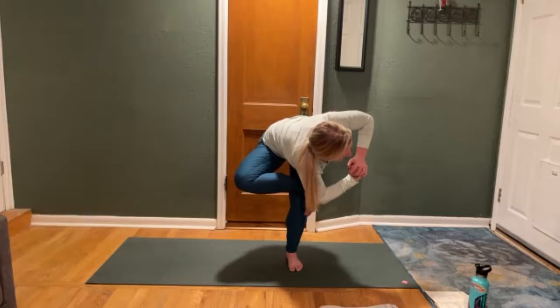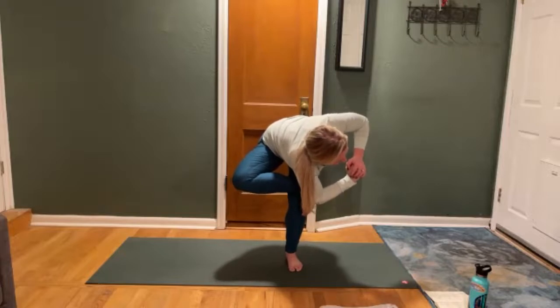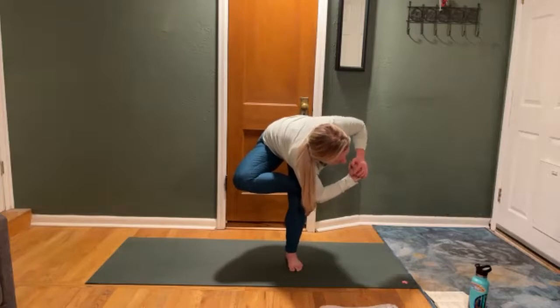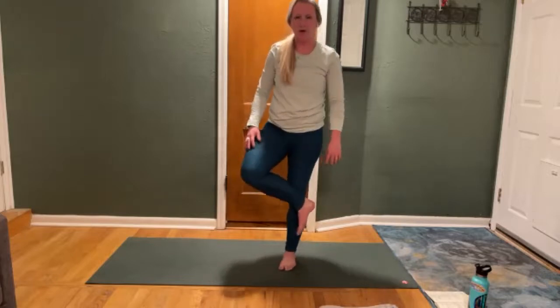Bring one hand to the inside of your knee, one hand to the bottom of the foot. Press your foot into your hand so that you have something to push into, and gently apply some pressure to the inside of your knee. See if you can sit down a little bit deeper into your figure four. Gaze is down and forward. Draw your navel in. If you want to stay here, or using the hand pressing into the foot, start to use that to pivot. Bring the elbow of your left hand into the arch of your left foot. Make a fist. Start to move your gaze over to the right side.